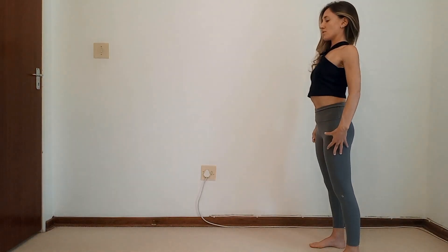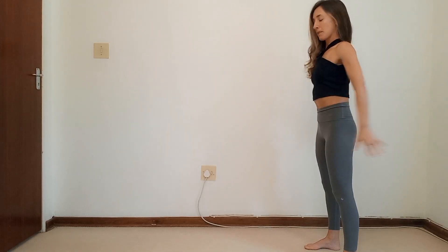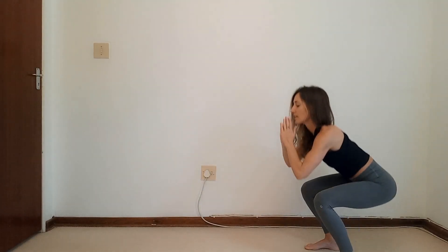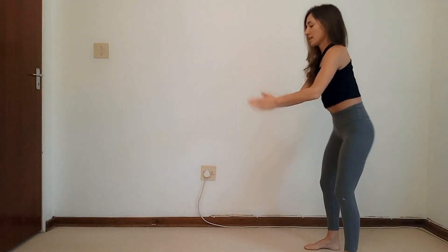We're going to be doing two different exercises — one, then two, and then we're repeating it all again. Standing at the back of your mat, feet hip width distance apart. Turn your palms forward. Whenever you come up from a squat, we're going to be pressing the hands back. Inhale into a squat, exhale, press it back. Squeeze the bum, squeeze the thighs as you come up. We do ten reps.